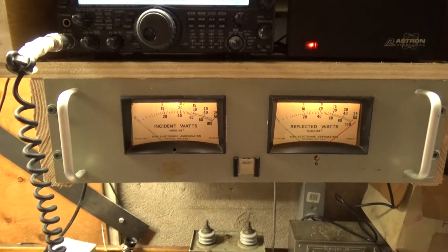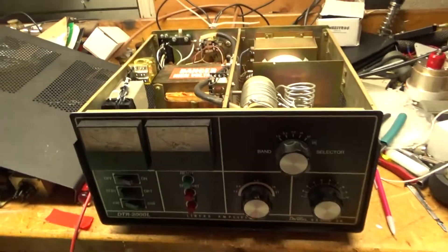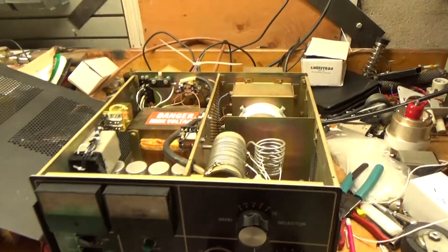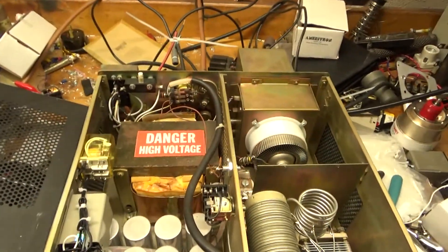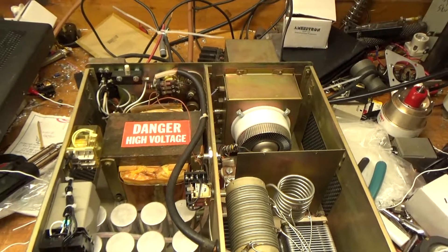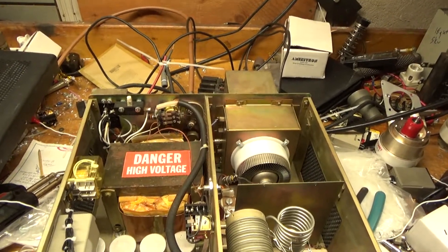Here's the inside of the DTR-2000L. I obtained this in a big parts deal. It had a problem with the time delay — the delay-on relay — which is required for an indirectly heated cathode tube like an 8877.